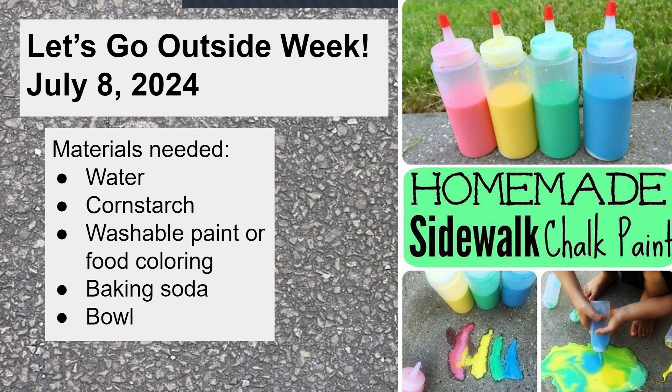Does anyone still have their oobleck, and if not, how long were you able to keep it? That was your homework. I actually forgot to put mine away that day — I left it uncovered and it turned solid like a rock, which I did not expect. It was really hard to get out of the bowl. It definitely turned into just a big block of hardened cornstarch, so definitely cover it if you want to save it.